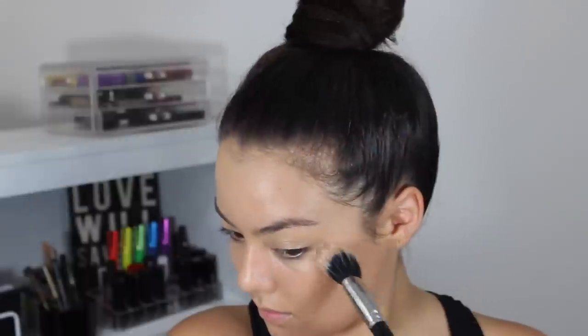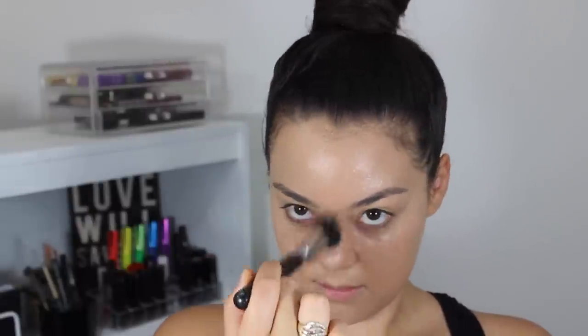A little bit above the eyebrow, down the bridge of my nose, a little bit on the cupid's bow and slightly on the chin. We will be topping the skin with powder later but this step really helps illuminate the skin beneath all that makeup.